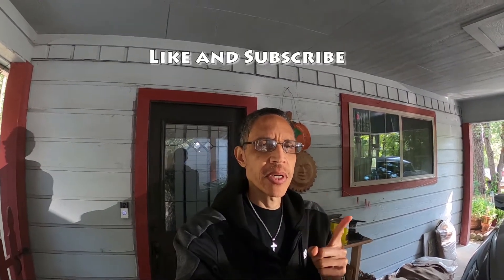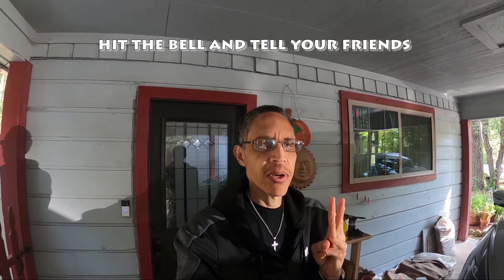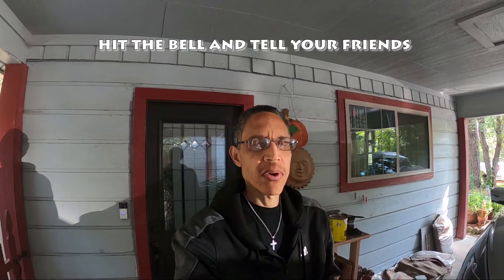So if you like this channel: one, hit the like button; two, subscribe; three, hit the bell for notifications; four, tell your friends about it so that they can benefit from these videos as well. So without further ado, let's get going.